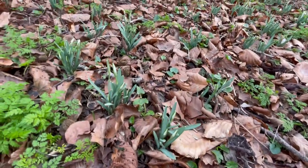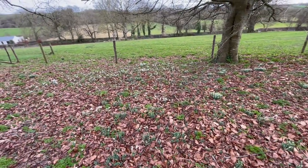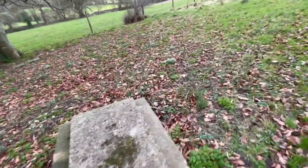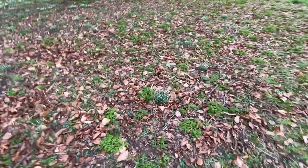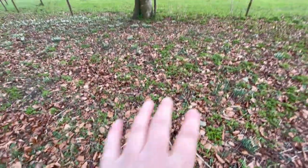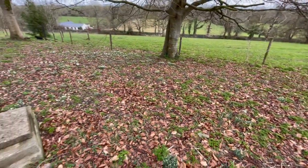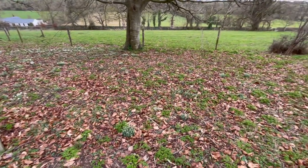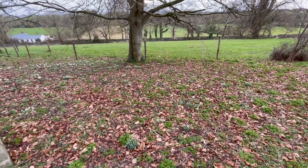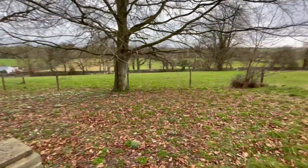Come snowdrop season this time of year, you can see these were singular ones that were divided out about two or three years ago. So I just choose a clump that I'm going to divide — and this year I think this is the clump I'll divide, and spread it out all in here where there aren't as many snowdrops. So it's just dividing and dividing constantly. In about 10 or 15 years this will be like a cloud of snowdrops — that's the idea, and it takes time.